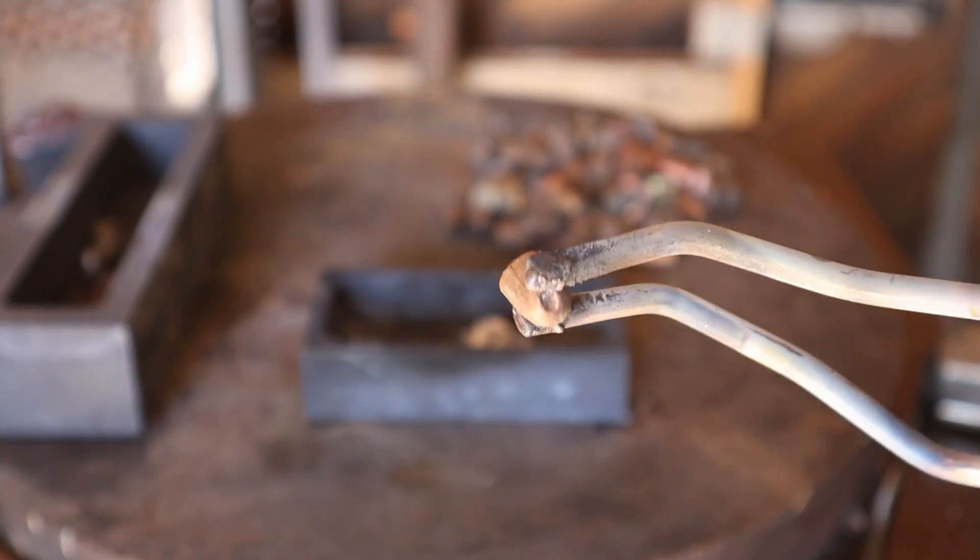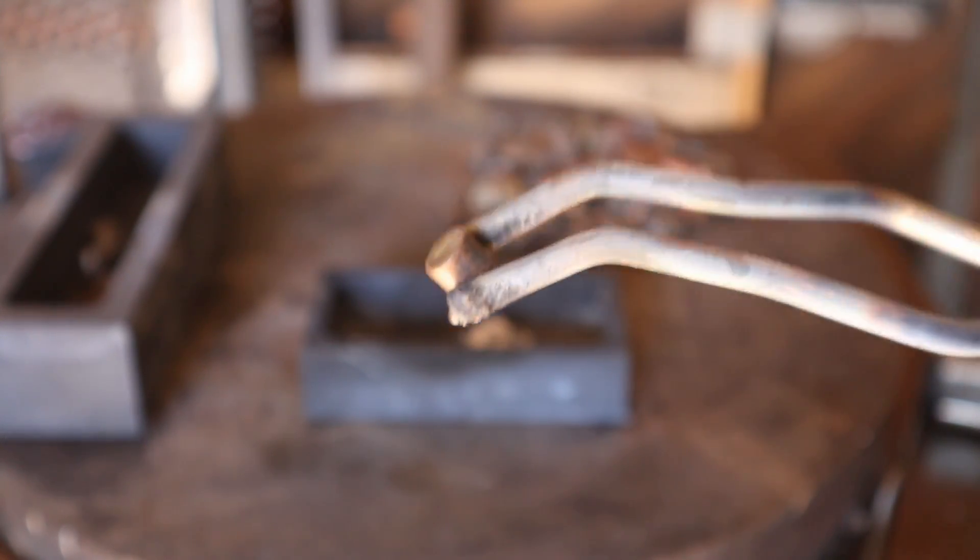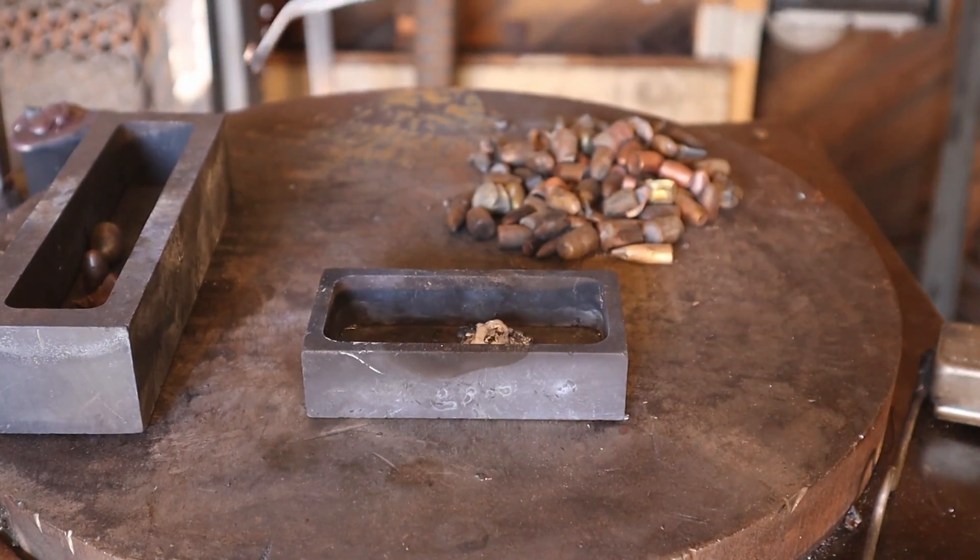For bullets like this one that have a full copper jacket, I need to cut it before I can melt the lead out. There's no way for the lead to escape if there's no hole in the copper jacket.